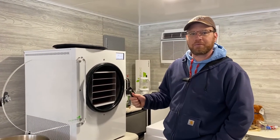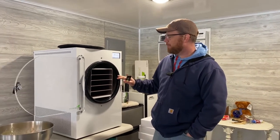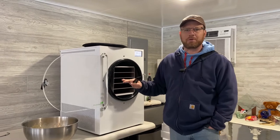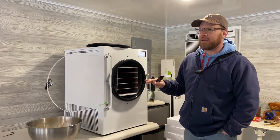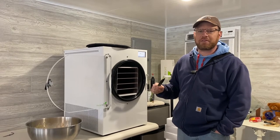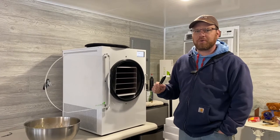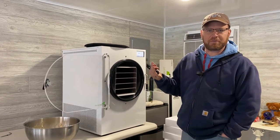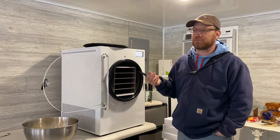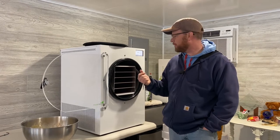We got our Harvest Right freeze dryer this week — we got a large. Most of the videos we've seen on YouTube have been around mediums, which seems to be the most popular. The rep at Harvest Right said they do sell mainly mediums, but recommended a large if you have a really large family and are going to be doing a lot of garden preserving, which we check both those boxes. So we figured if we're going to invest, we're going to go ahead and invest in a big one.